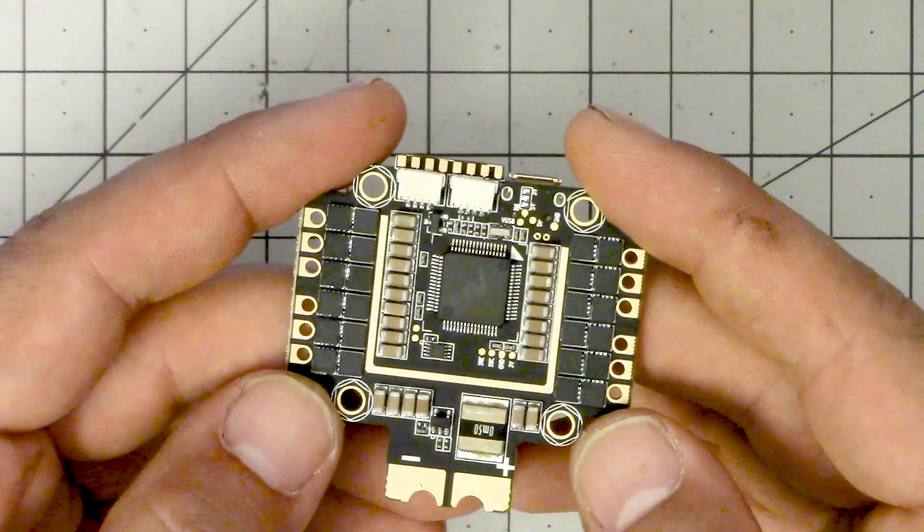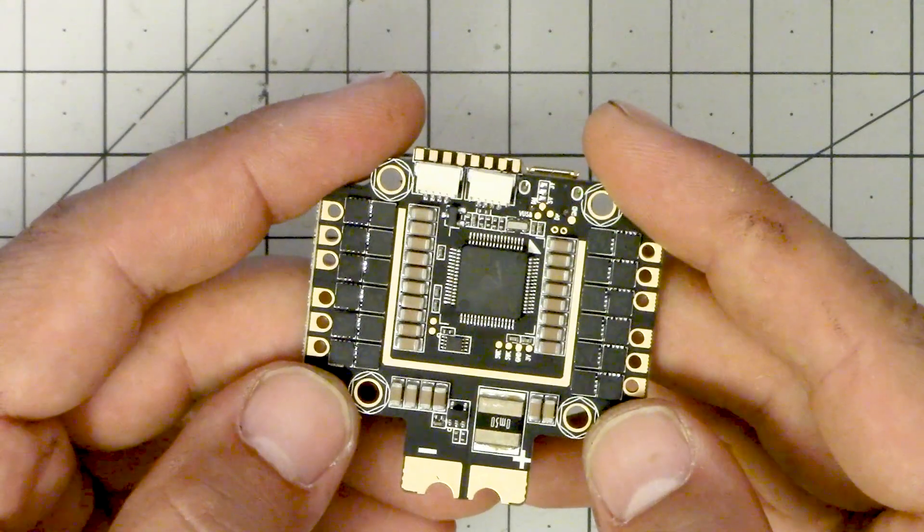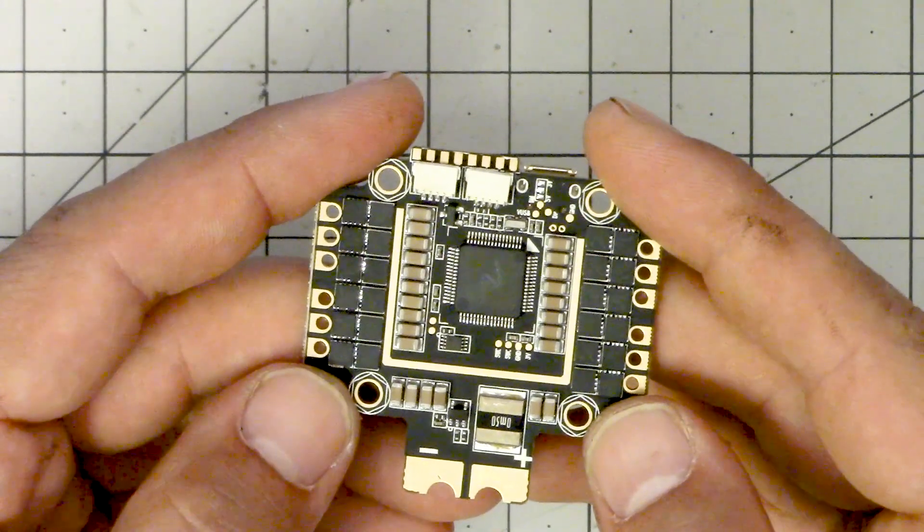I'm Joshua Bardwell and you're gonna learn something today. Today we're looking at the Asgard flight controller from MyAirBot. It's an F4 flight controller with built-in ESCs. I think this controller is right for some people, but it's got a few gotchas that mean it might not be right for other people. I'm going to help you figure out which of those you are and talk about some fundamental limitations of this type of board.